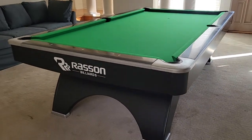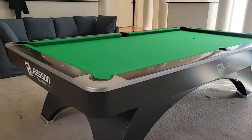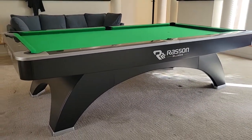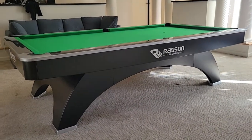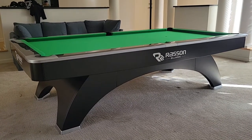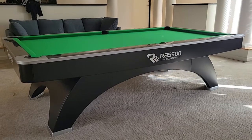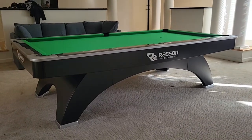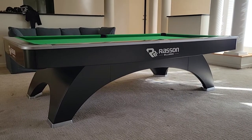These come in this professional size, eight foot, and I believe they're even making seven foot now, which is not a very popular size. But the nine foot is the professional size, the one that they use in tournaments — professional level. You can see this table is a beauty.